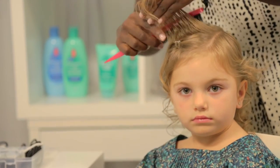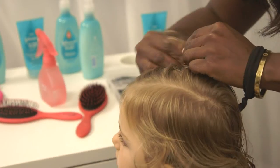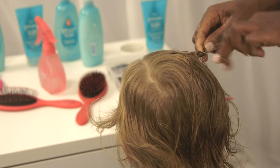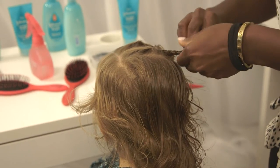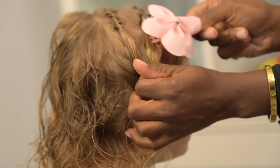Create a second part and make a French braid. Connect the first ponytail into the braid, then secure with a hair tie. Make a parallel second French braid and secure it with a hair tie. Add a bow or hair accessory for a holiday touch.